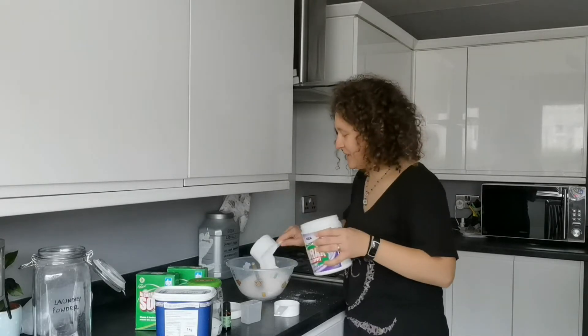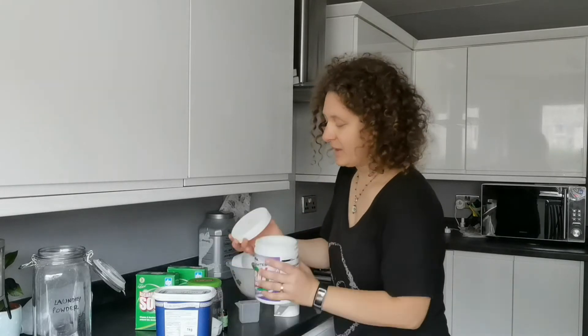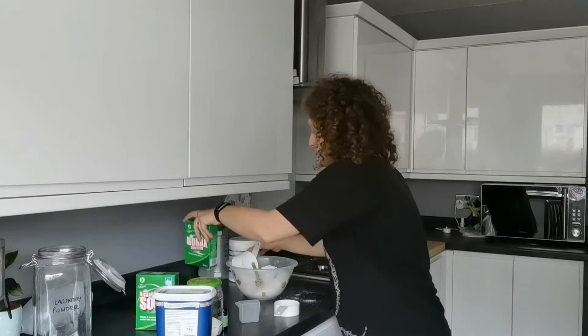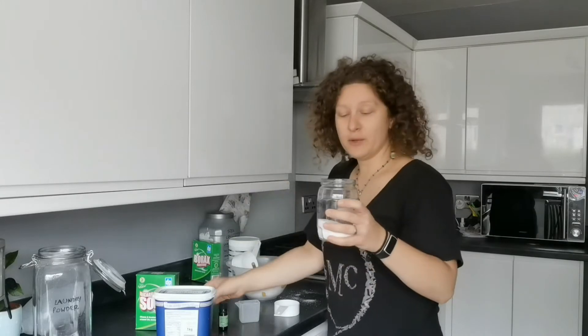What I love about this recipe is that if you go overboard with one ingredient, it won't matter — it will still work. So borax is going to the side and now one cup, only one cup, of bicarbonate of soda.